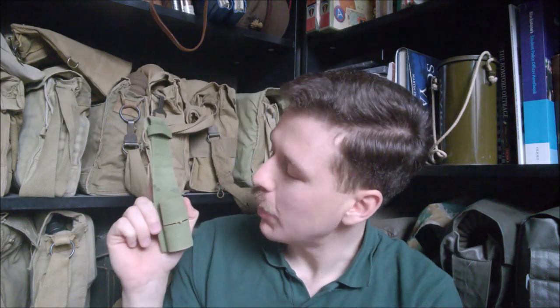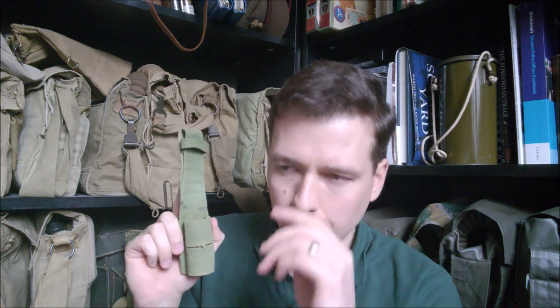Hi guys, bringing you a video today on these, the 9037 pattern bayonet frog. It might seem an odd topic to do an individual video on, but the development of these through the war is quite interesting. I'm not particularly happy with the videos I've done on 1958 pattern and so forth, so I thought looking at individual components might make it a little bit clearer.